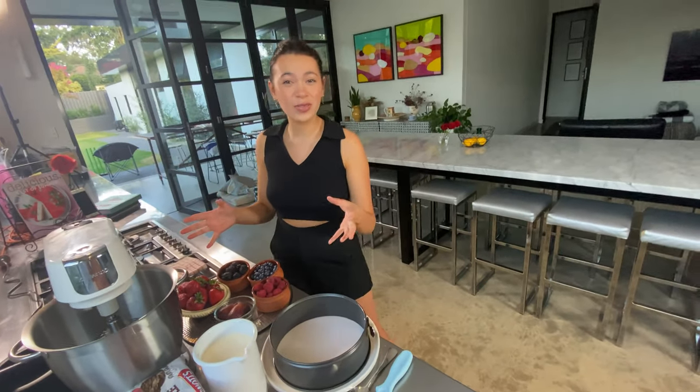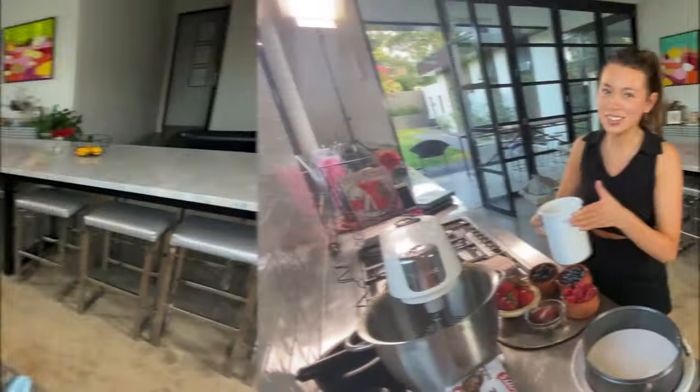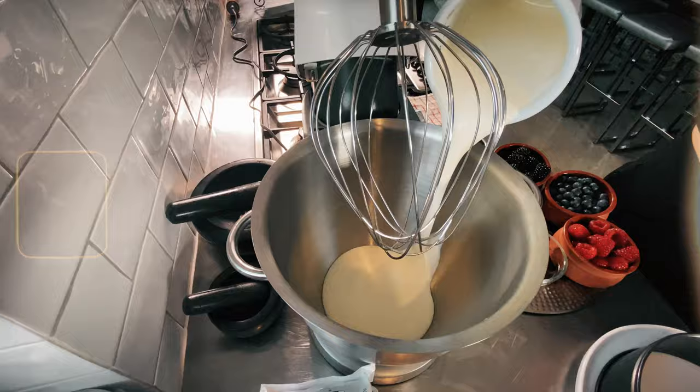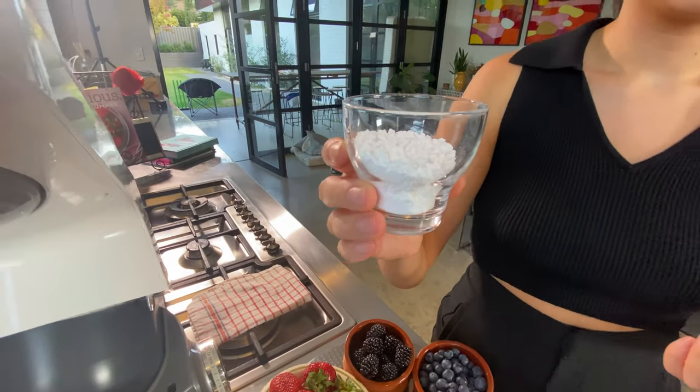Step one is we are going to whip this cream. What sort of cream? It is thickened cream. Trusty icing sugar — we're gonna add all of that. Yeah.